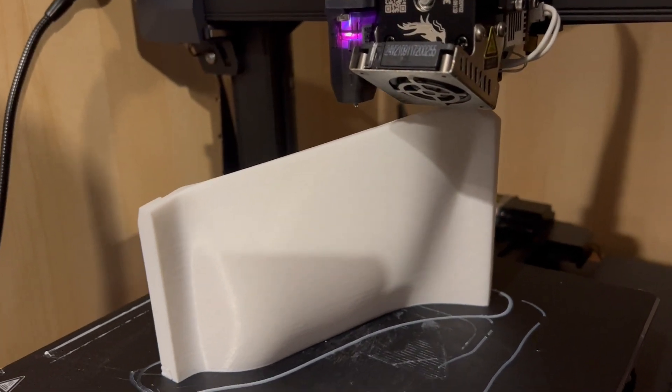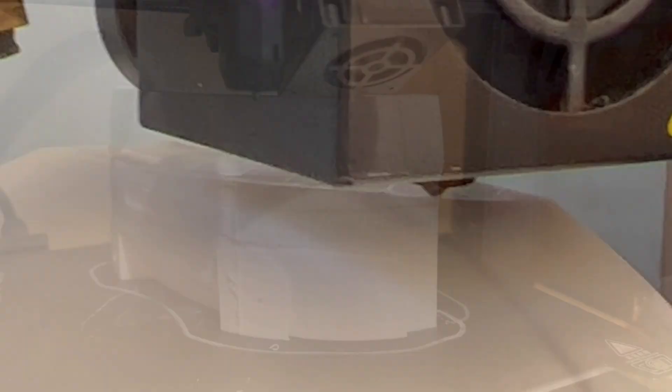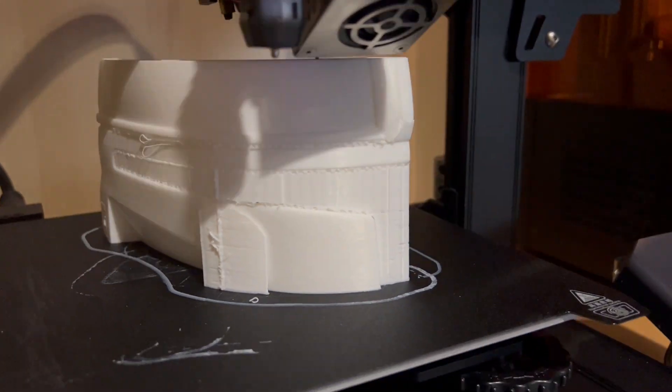The 3D Printed Soup house of Mandalorian... I'm sorry, I'm sorry!